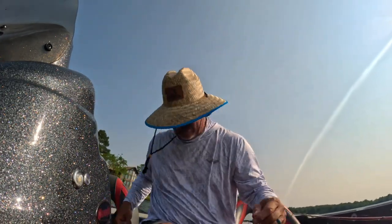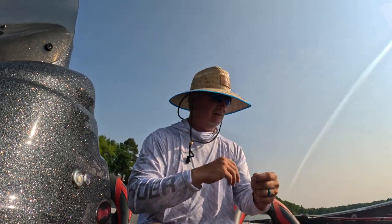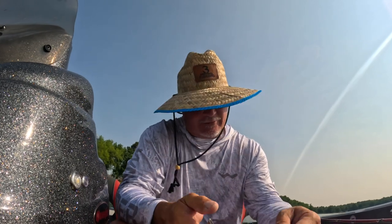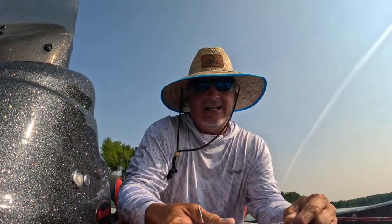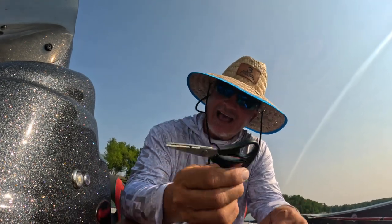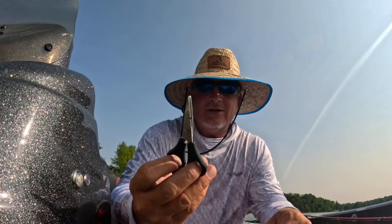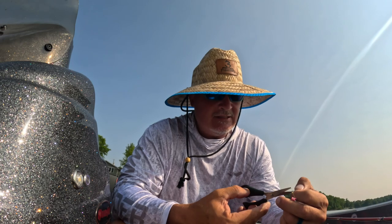I haven't done a good one on camera for a while. There are my scissors. That's another thing — I was on a guide trip boat today, we went to Wren Lake and fished. One thing I can tell you: if you fish with braid, you want to have about four or five of these scissors on your boat, sprinkled around everywhere so you can always find them. They're only about two dollars and fifty cents on my website.